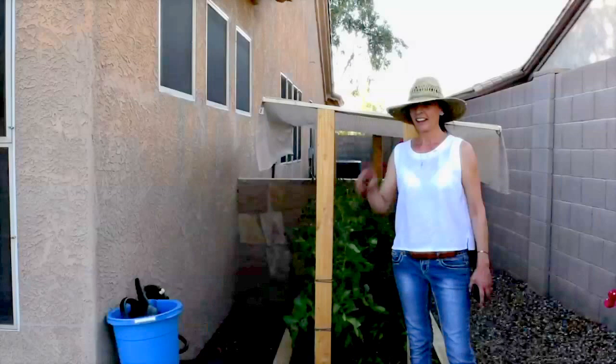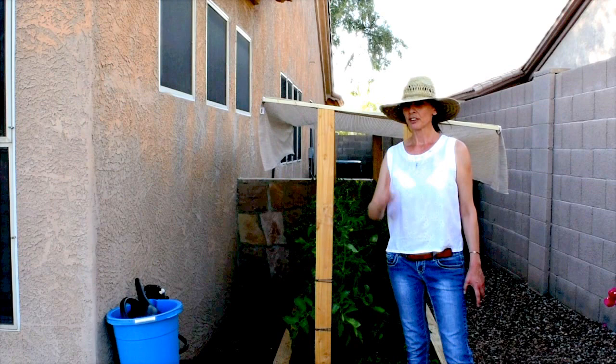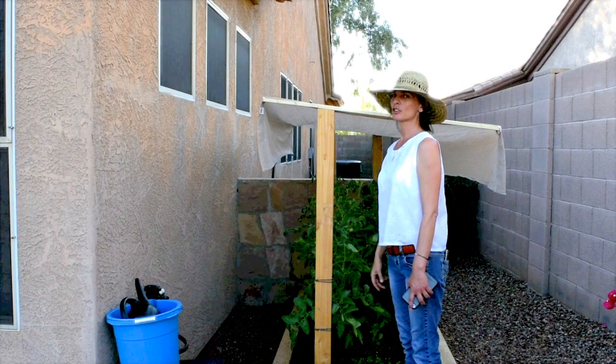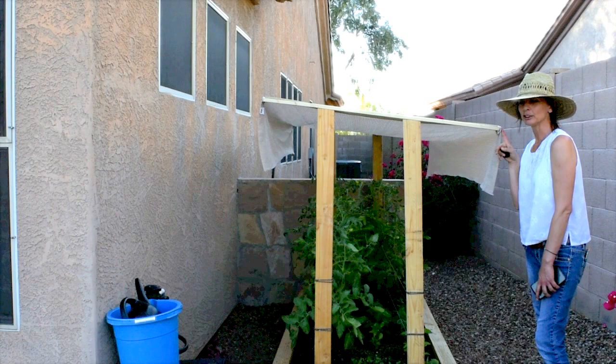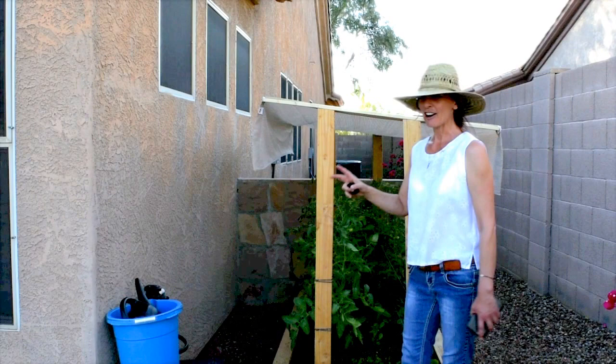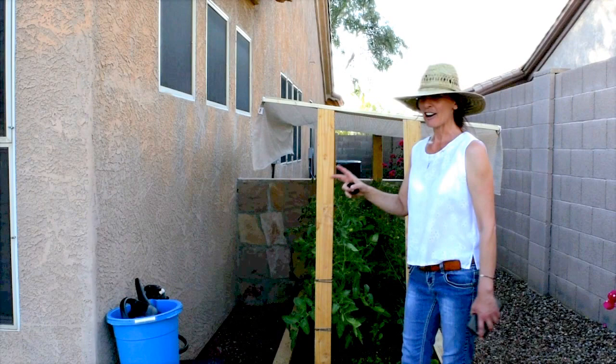Before the final reveal, now that the panel is done, I want to give you one very important tip: when you build something like this, make sure you take into consideration how tall you are. As you can see, I'm much taller than this thing, and yesterday I almost poked my eye out. So either make it taller than you, or wear safety glasses and a helmet — or just be careful. And now, the big reveal! Here is our panel, and as I said, it's very easy to attach.